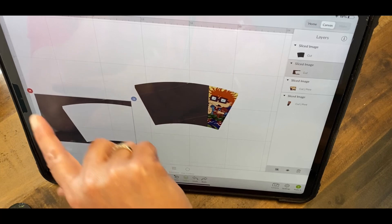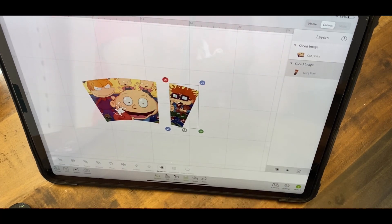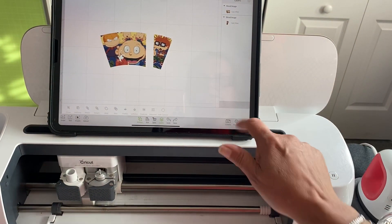Now I'm going to take this away — I don't need it. Take that away too. Now my image is in two pieces. This is going to allow me to print out the entire thing using print then cut, and this is great when you're doing larger tumblers that need bigger pieces. We're going to print it, cut it, and put it on our tumbler. All right, so let's move over to our machine and do our print then cut.